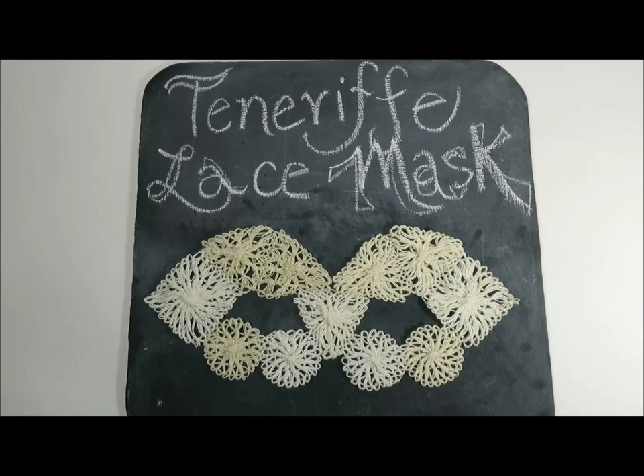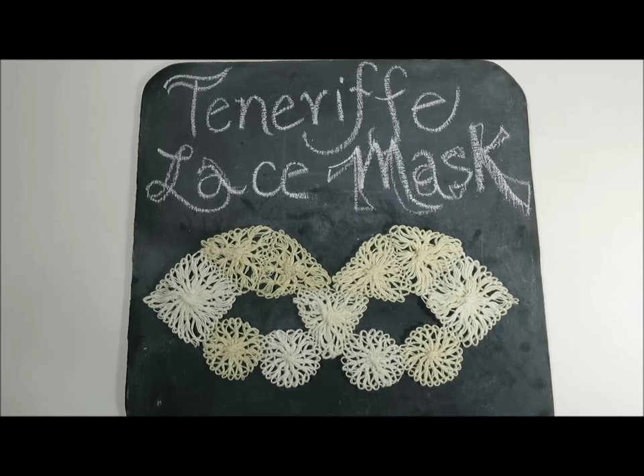Project number two in the Tenerife Lace Weave Along that I'm leading is a lace mask that I designed and have made, and I'll be showing you today how to make this gorgeous piece of work. I hope you'll enjoy making the Tenerife Lace Mask and finding lovely ways of hanging and displaying it, perhaps embellishing it with buttons, beads, charms, and ribbons. Possibly appliquéing it to a bag. Let's get started with the Tenerife Lace Mask Weave Along.